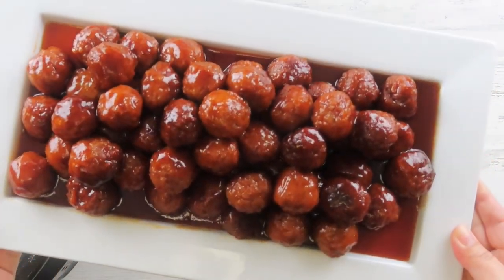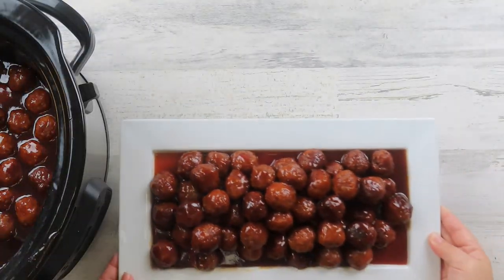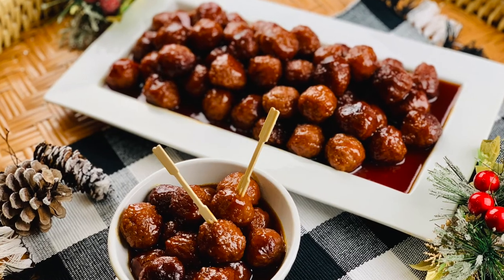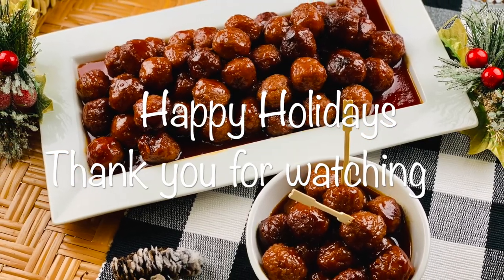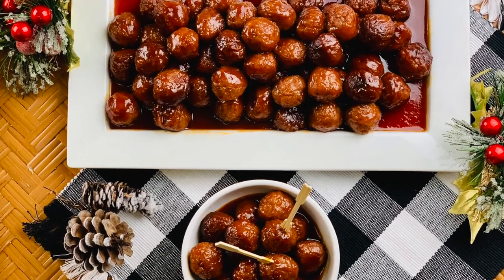I hope you give this recipe a try, and if you do, please comment down below. I will leave a written recipe in the description box below. I want to wish everyone a happy holiday and thank you for watching. If you like this video, please like, share, and subscribe, and I will see you next time. Bye!